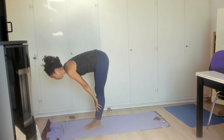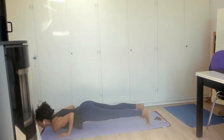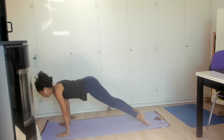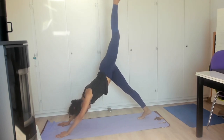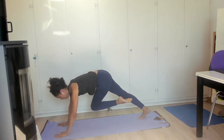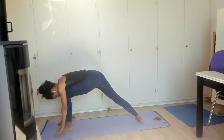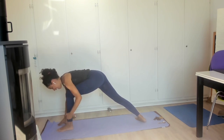Inhale hands come to either side, exhale. Inhale rooting to rise, hands up overhead, exhale fold. Inhale flat back, exhale fold, inhale jump back — chaturanga or walk to plank. Exhale upward facing dog, inhale pushing back to downward facing dog. Inhale left foot rises to the sky, keeping those hips square if you can. Exhale — knee guides the leg through the arms and foot places between the two hands.